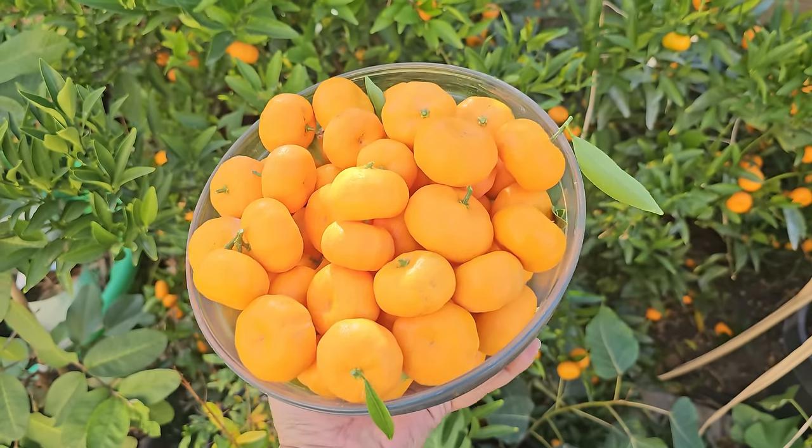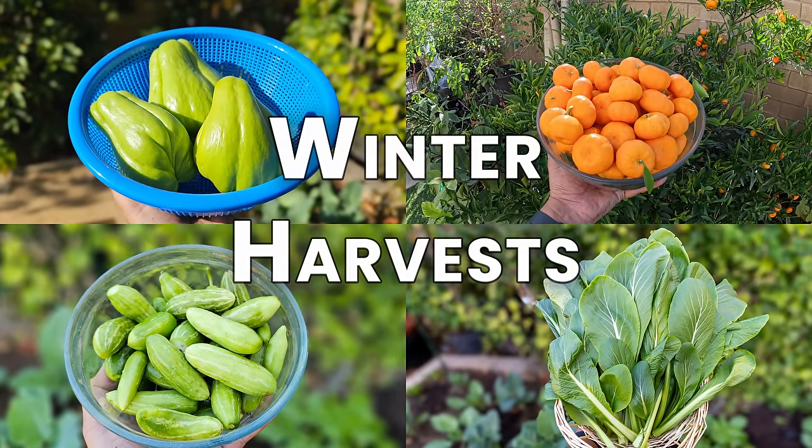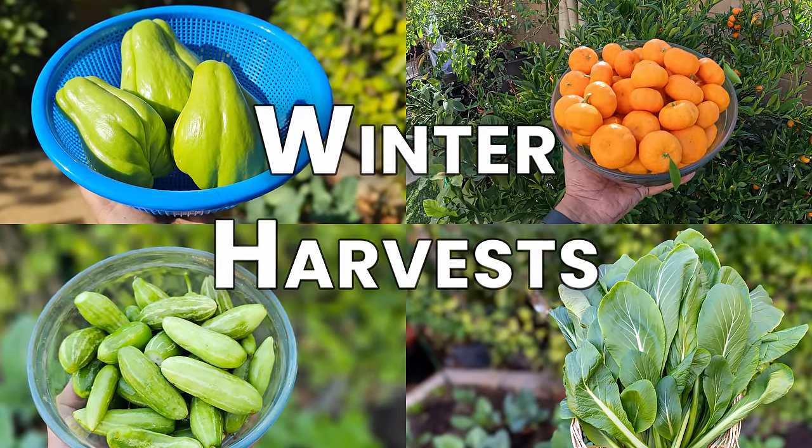Winter is a great time to grow and harvest some amazing vegetables in your garden. In today's episode, we look at some winter vegetables that we harvested this season.